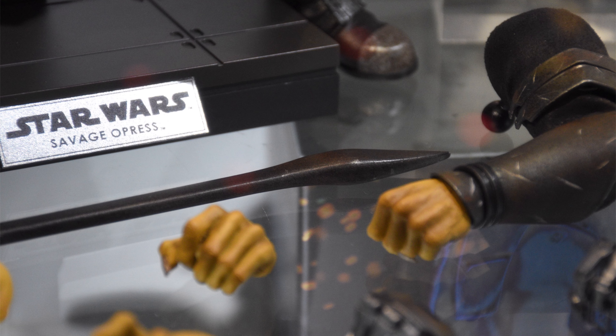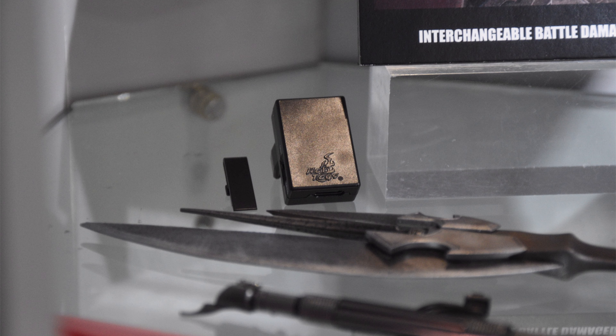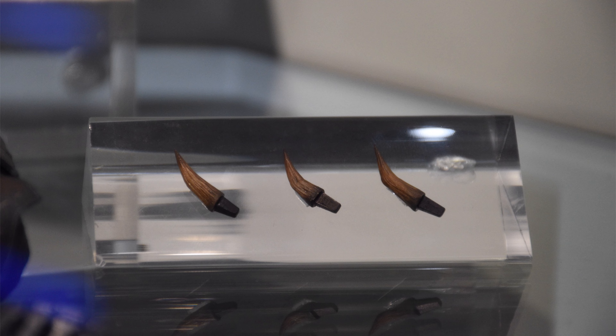His spear looks rusty — there's some pitting on the surface and it is huge. This is a show-stopping accessory. I'm going to have him dual wielding: the double-bladed lightsaber in one hand and the spear in the left. Some may consider that a little bit too much, but I'm going to do it anyway.